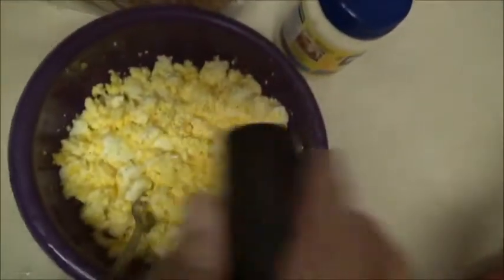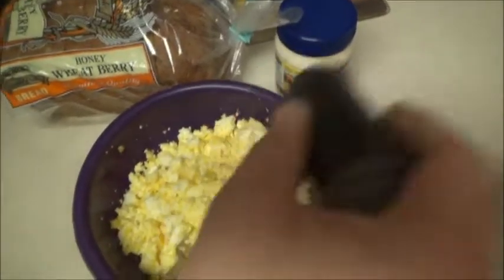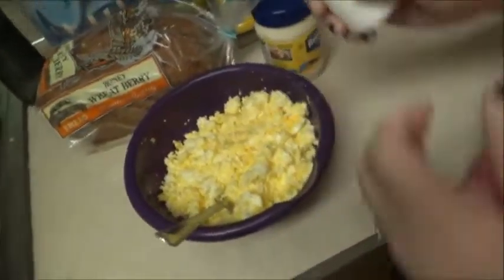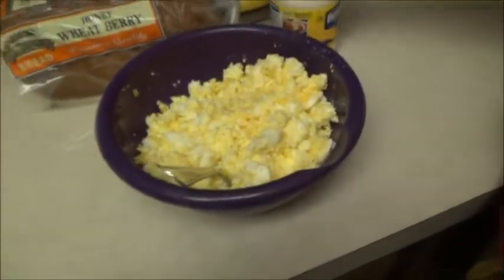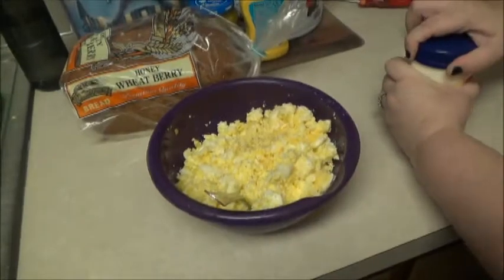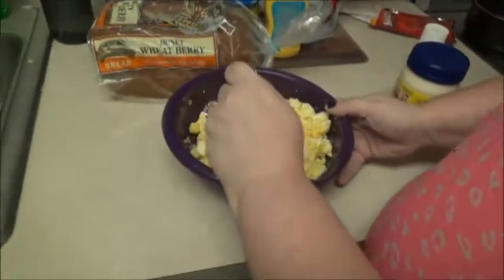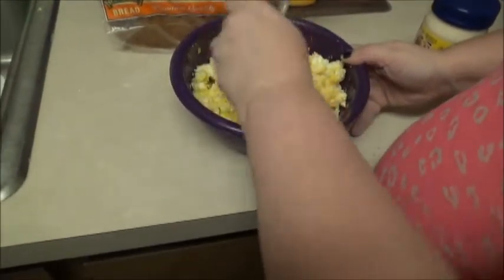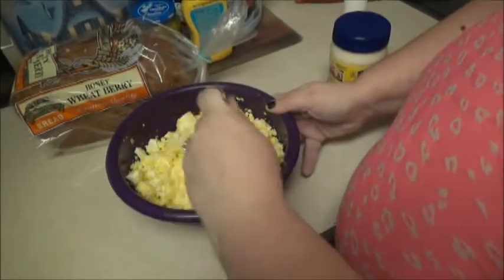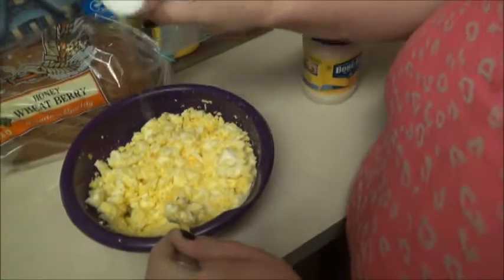Oh, there we go. I actually don't like egg salad, but I'm going to try some. And that's more than enough. What next? Mayonnaise! No, first mix. Looks like I could use a little more pepper. Maybe a little bit more — a little bit more of both.